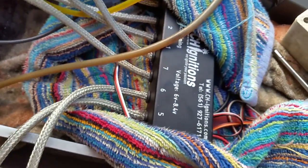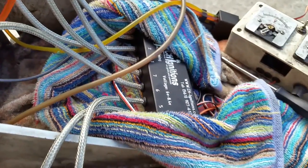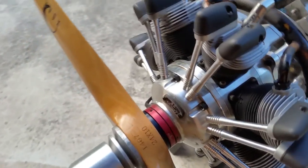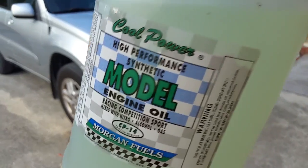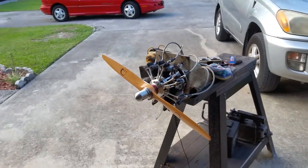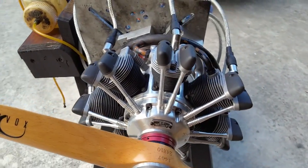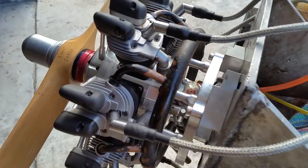The ignition is the same as you saw a couple of hours ago, and this one I'm running now on six volts because of the gasoline. We can do that — it's high octane gasoline, 20 to 1 mixture. I'm using the Morgan Cool Power oil on all the engines that I'm doing. You can also use the Evolution oil from Horizon Hobby; that's a good oil as well.